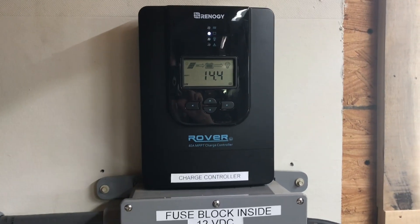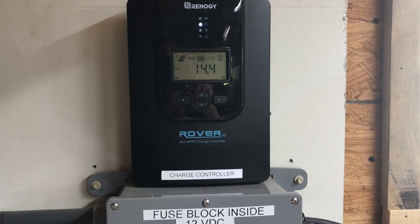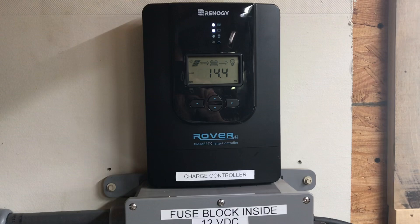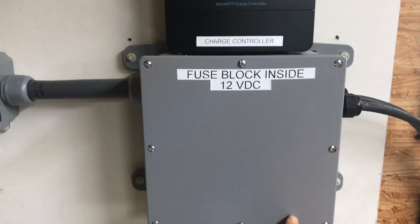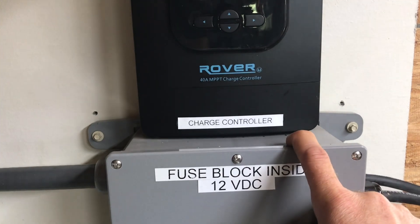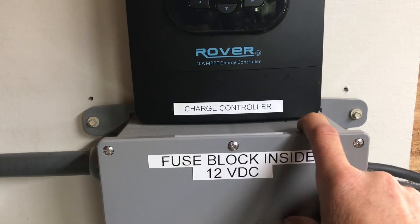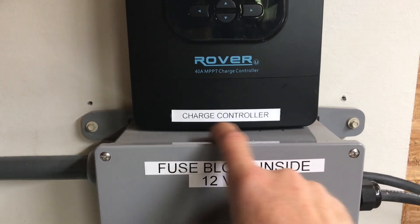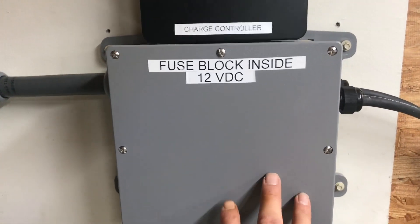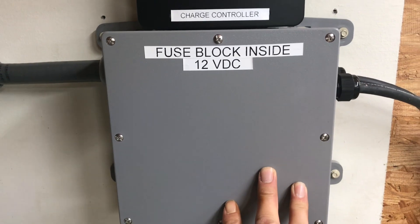Southern Prepper One went with a Renogy Rover charge controller rated at 40 amps. We're not quite pushing 40 amps through it — we wanted some headroom. It's mounted to an 8x8 box, and all the holes for the charge controller to keep the wiring concealed were matched to this junction box, so you don't have any exposed wire for anybody to grab or any varmints to get into. It's all closed up and sealed.